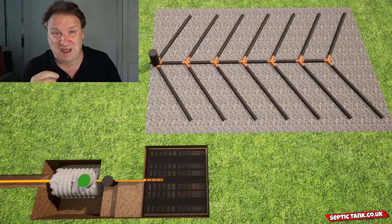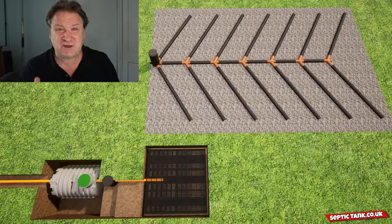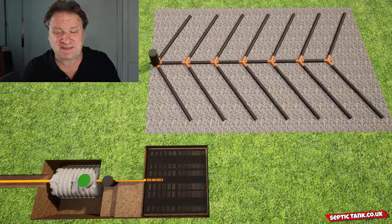The drainage field crates take literally half an hour to an hour to install compared to five days for the herringbone. And the beauty is the drainage field crates are fully legal — they're building regs compliant, Environment Agency compliant, and they come with a BS standard.